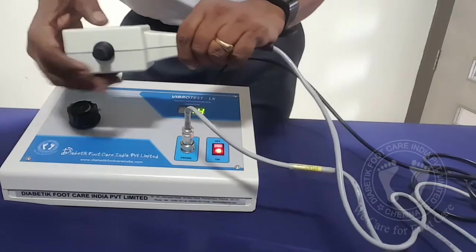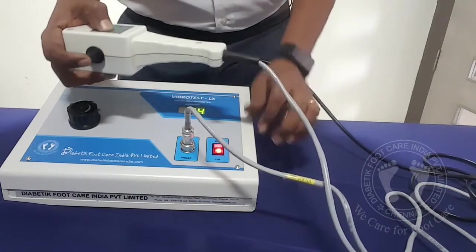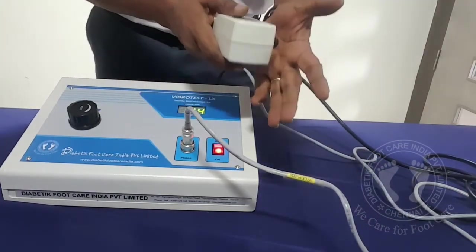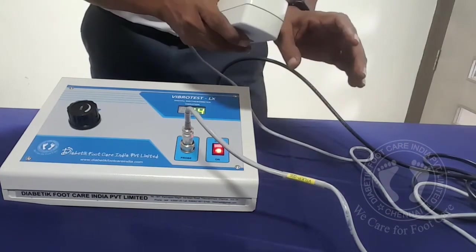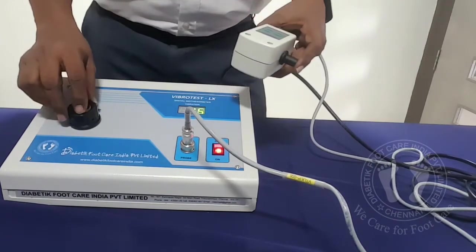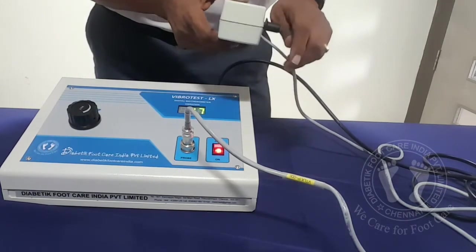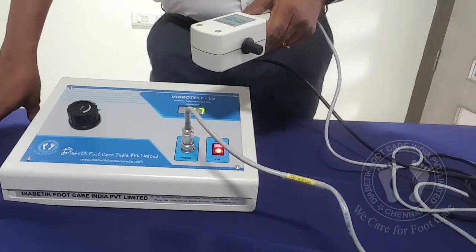Suppose even when you press Check — when you are stopping the vibration — and the patient says I am feeling it, probably that could be the touch sense, not the vibration sense. So you have to always put it on the patient's hand, on the palm, on a bony area, and show them the vibration pattern. You can increase and decrease it so that they will understand how the vibration feels. Then when you test it on the foot, they can easily find out the difference.